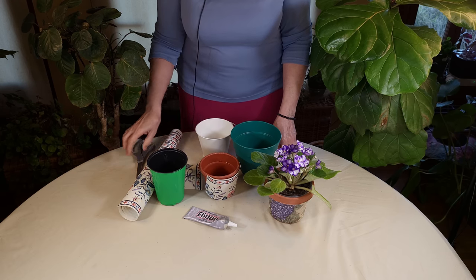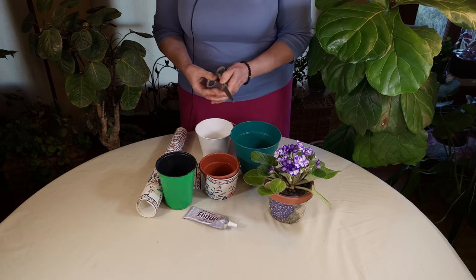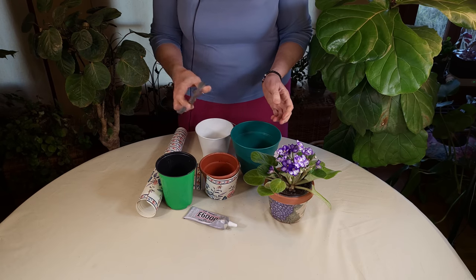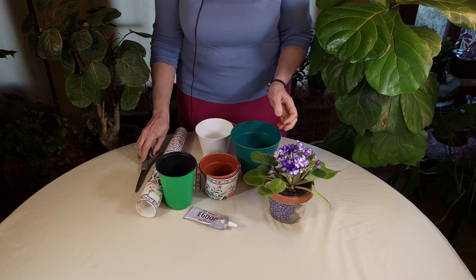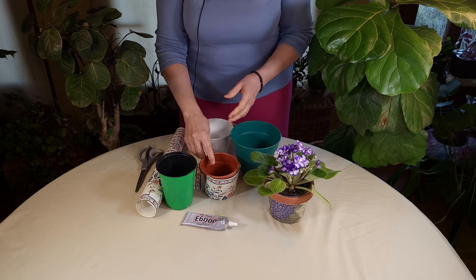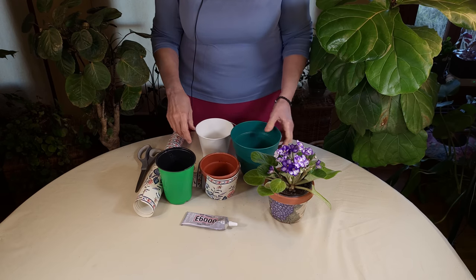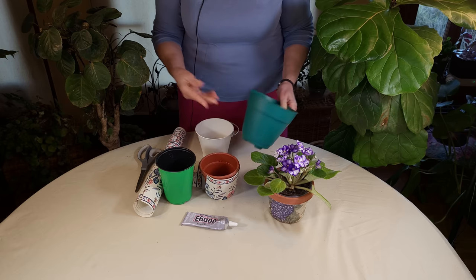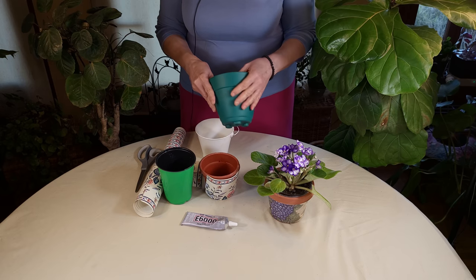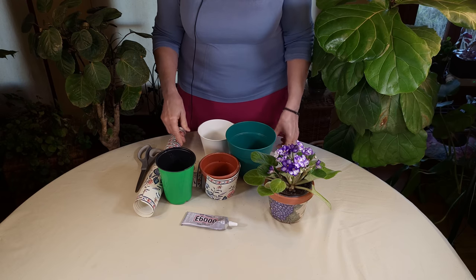That's about it. You want to be careful with your measuring and try to be as accurate as possible when you cut — use some sharp scissors and a glue that is going to bind to both the wallpaper and the pot itself. You could also try wallpaper paste, which may work as well. I haven't tried that to be honest, but it's worth a try depending on what sort of surface you are trying to bind to.